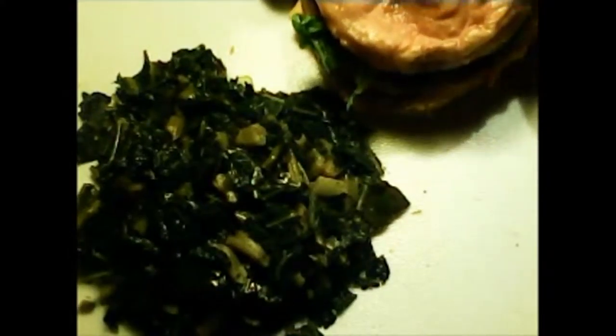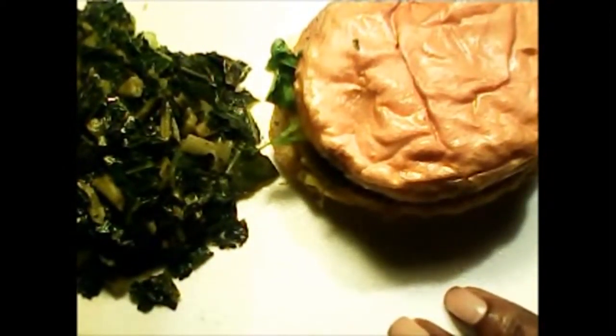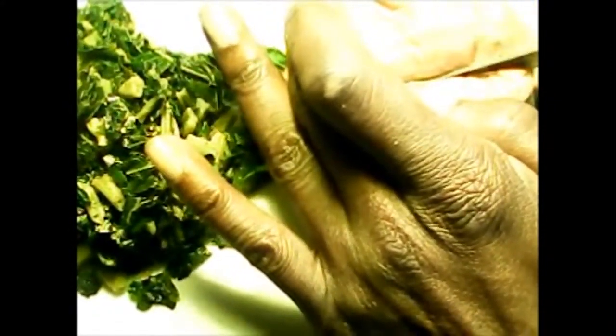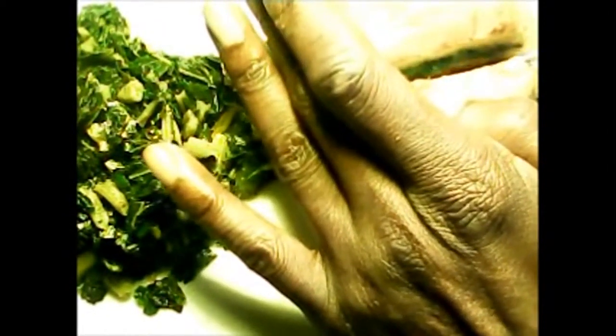Let's get a close-up of the sandwich here and examine it further. What we'll do is take a knife and cut it in half so that you can see what's going on inside the sandwich.